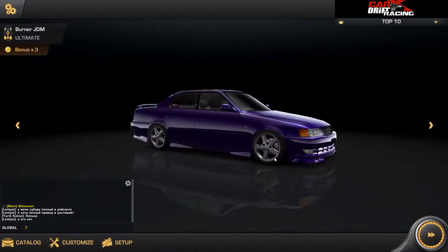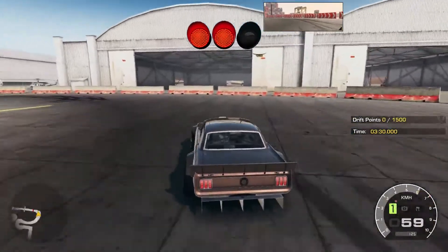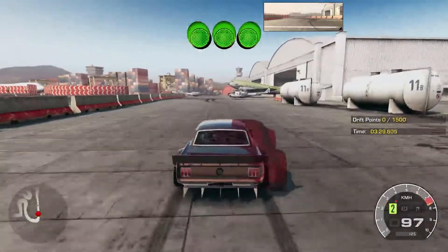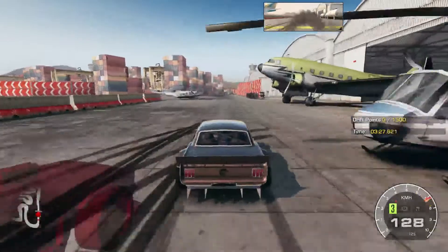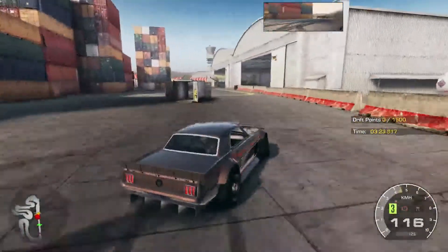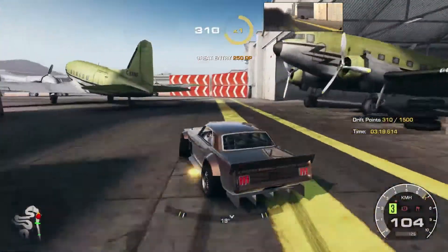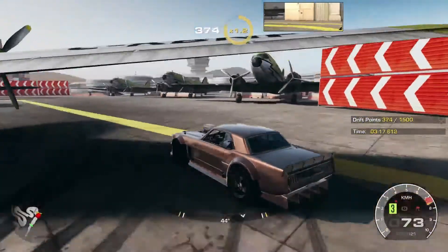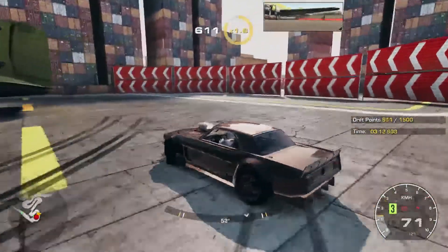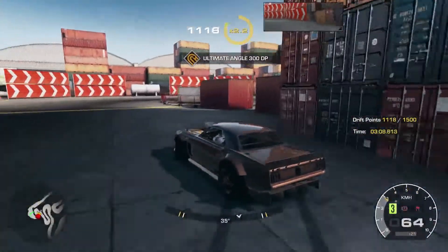I'm going to go make some money real quick, but I'll be right back. While I make money, I've changed back to 100% grip — let's see how I make out with that. Third gear is quick on this thing. Just gotta remember, this is a much smaller course than the one I was warming up on, which was one of those big time trial racetracks.